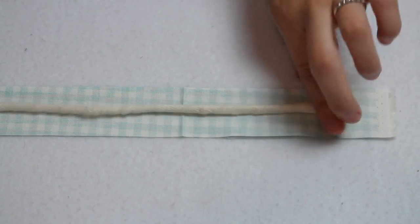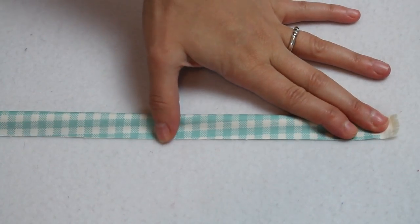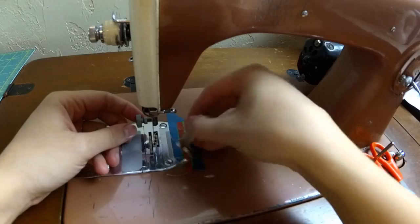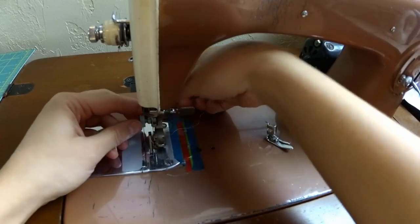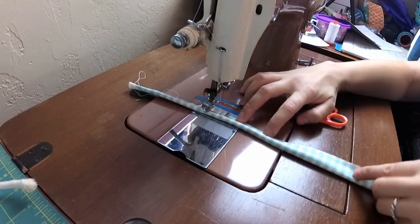First off is the piping. Cut the cord in half and lay it on the strip cut for the piping. Fold the fabric around the cord so the pretty sides are on the outside. Do this for both pieces. Switch your sewing machine foot to a zipper foot and carefully sew right along the edge of the cord so that it is encased in the fabric.